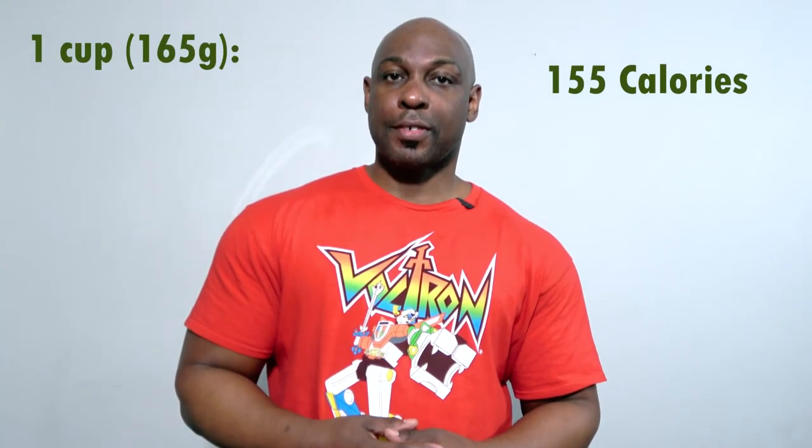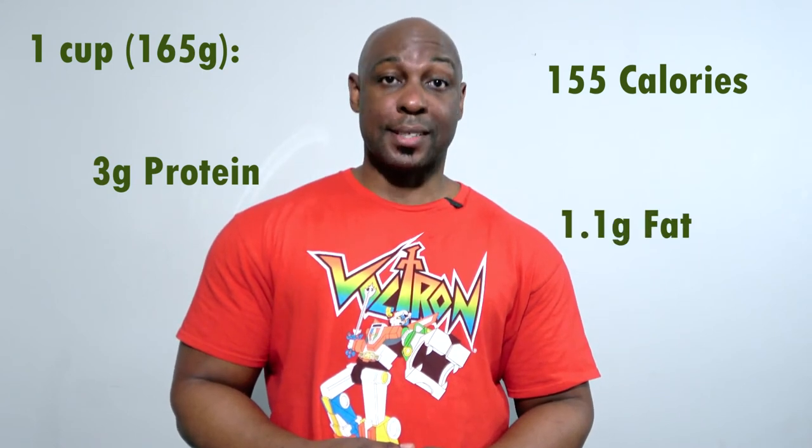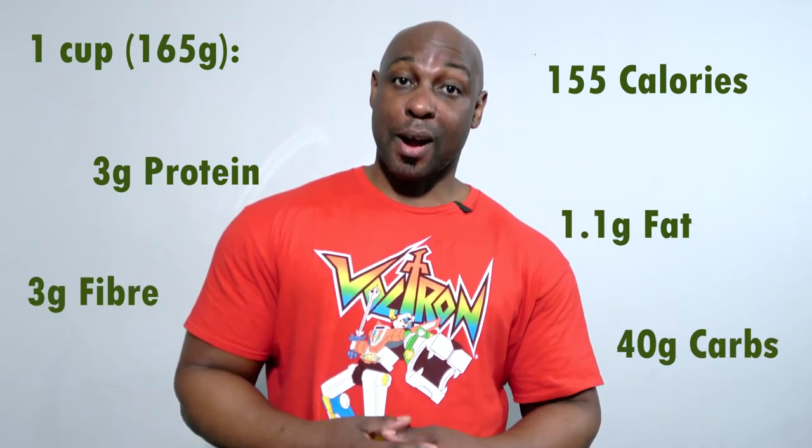In just one cup of jackfruit — that's 165 grams — you will find 155 calories, 3 grams of protein, 1.1 grams of fat, 3 grams of fiber, and 40 grams of carbs.